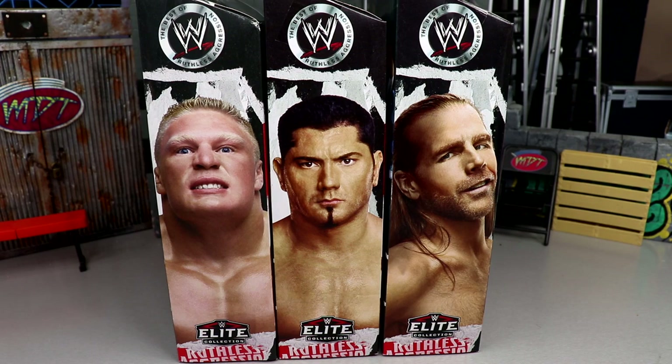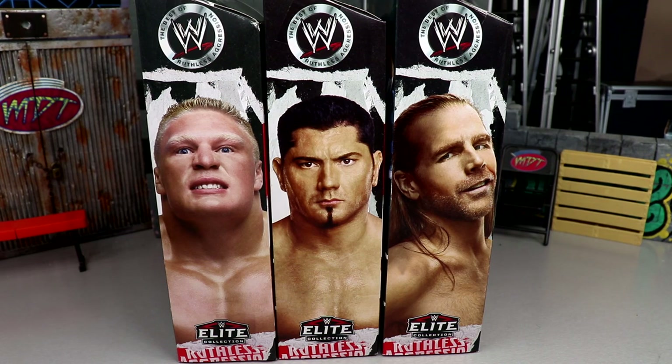Welcome back to another Mighty of Toys video. Today we're reviewing the WWE Elite Ruthless Aggression Walmart Exclusive Wave Number One. I walked into my local Walmart yesterday and found all three of them just chilling on the pegs — very shocking discovery. I wasn't expecting to see these on my toy hunt. We've got Brock Lesnar, Batista, and Shawn Michaels. Series two and three are coming soon, but this is wave one.